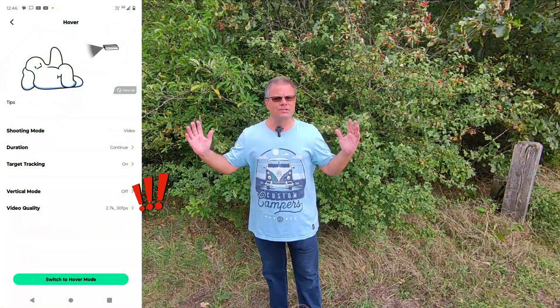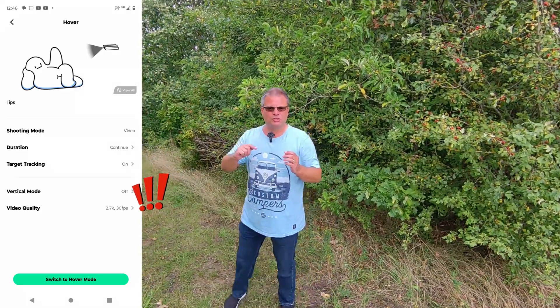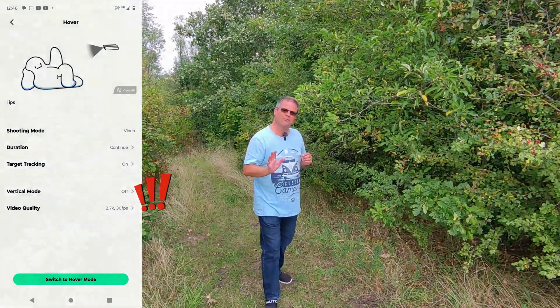This first one is just hovering in landscape format at the moment. What I'll do is bring it down, put it back up, switch to vertical mode, and then we can have a look at what the footage looks like with that.